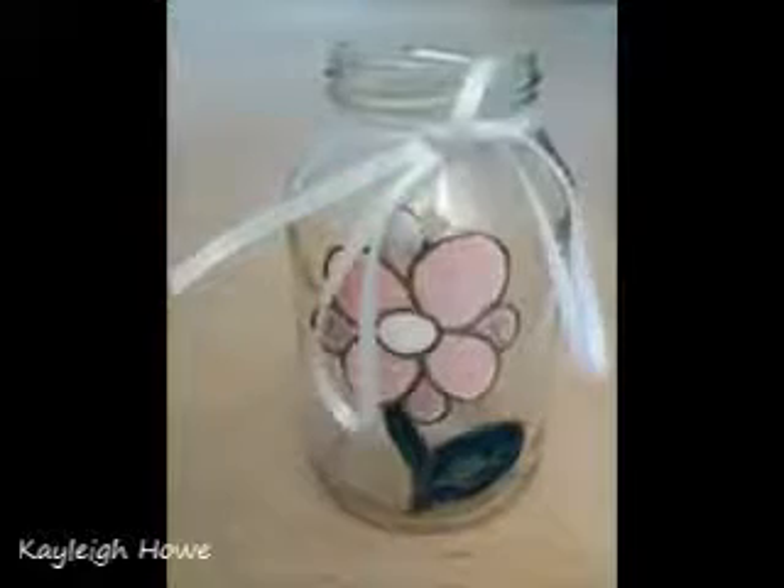Hey guys, it's me Kaylee. So today I am doing a DIY on something very similar to this. Sorry for the glare on the jar thing. It is a sticker — actually, it's a homemade sticker. If you guys want me to do a tutorial on this, then like this video and I will do it. But we are doing something similar, and we are going to be putting it on this jar.